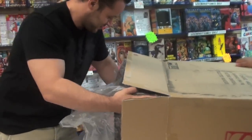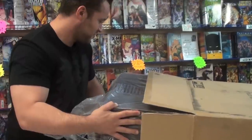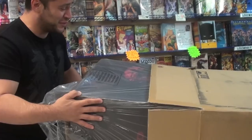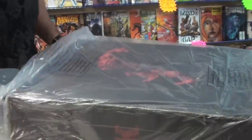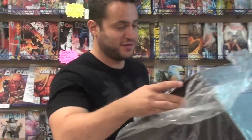Alright, almost done. Push, push, she's almost out. It's a boy! So you guys are going to suffer like this if you get this one. Make sure you tell somebody to help you out.